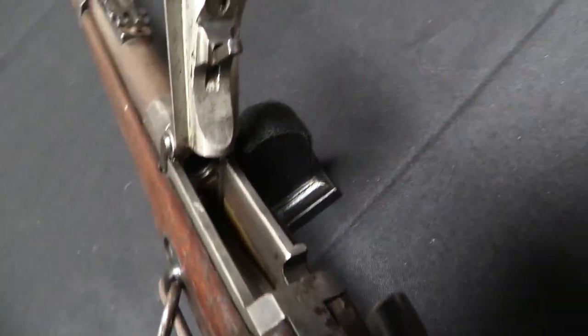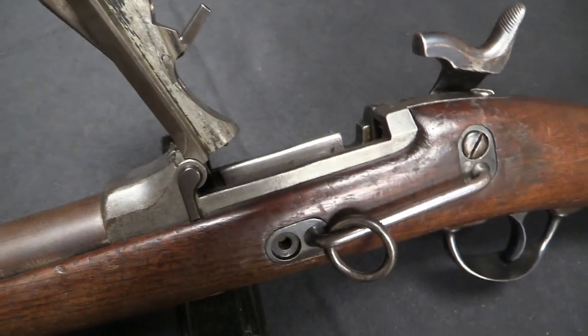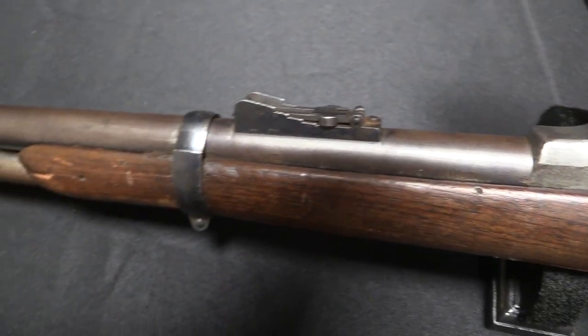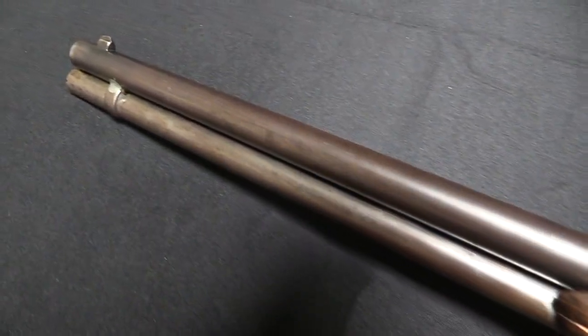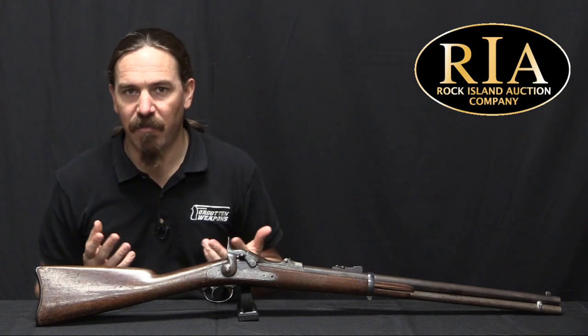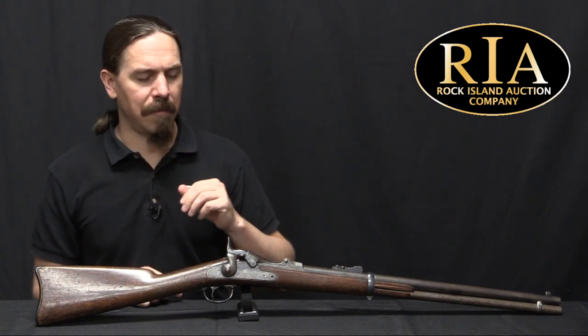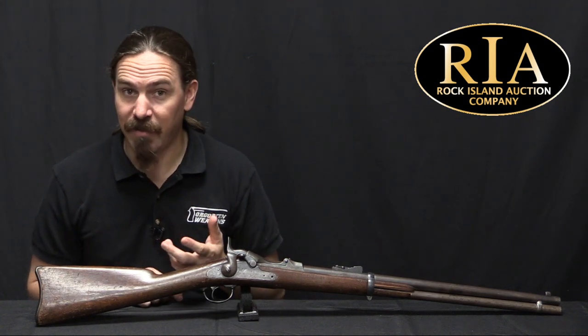We don't have any hard evidence that this rifle is also his. This did not go into the 1882 trials, but there are a lot of similarities — the basis of a Trapdoor Springfield, and this rifle came out of a collection in South Dakota where it had been for many decades. That's not definitive, but it's circumstantial evidence. At any rate, that's what we know about what we think is the guy who invented it.